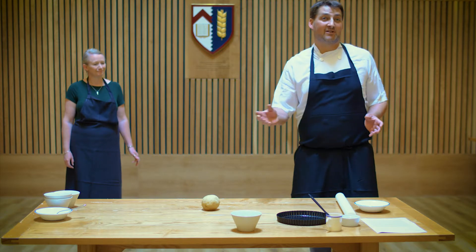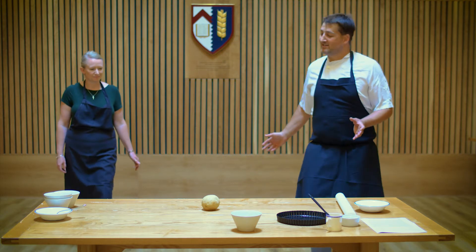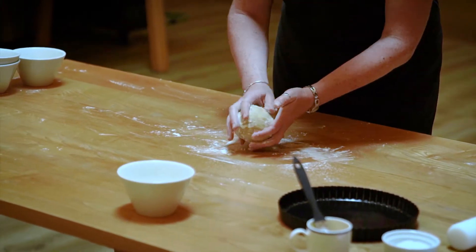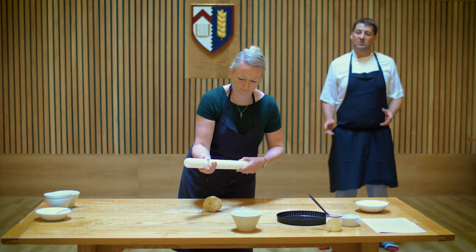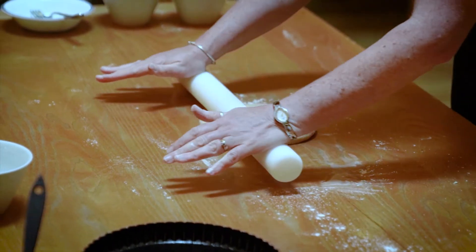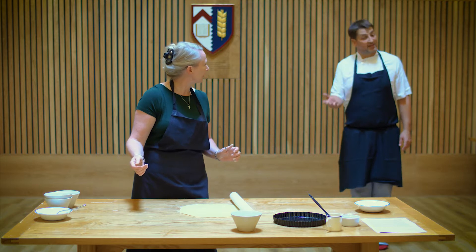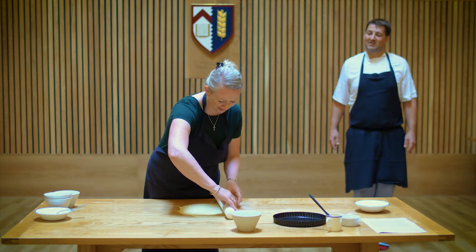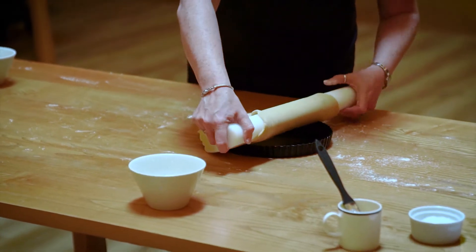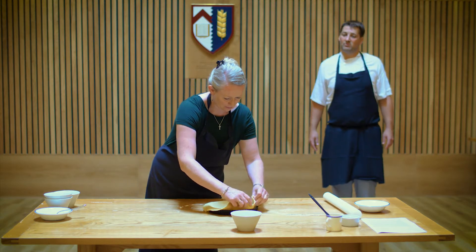Judith is now going to flour our surface and roll the pastry out into a large enough piece to line our tart case. Lightly flour your hands and put a little flour on the surface, but hopefully if we've got the consistency about right we shouldn't need too much. I'd usually put it over the rolling pin to transfer it — I do that as well, because I've had too many bits of pastry fall apart. We want to try and avoid the pastry shrinking, so make sure it goes right down into the edges.